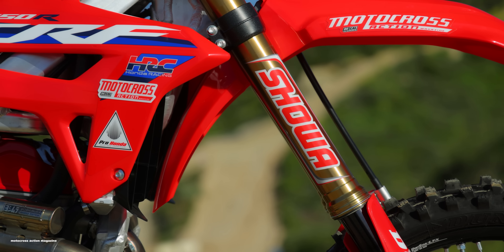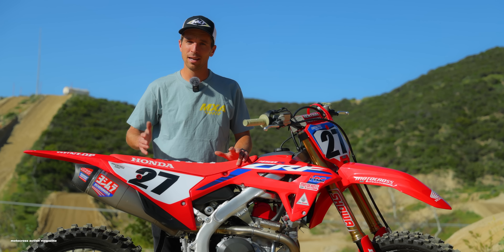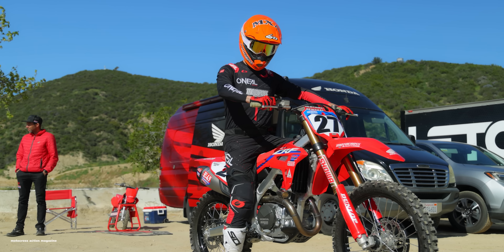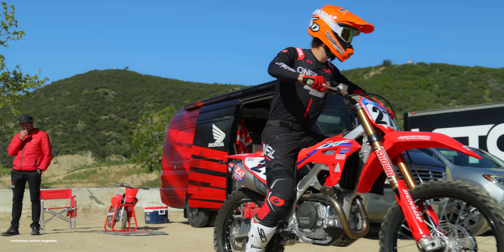That bike made some significant upgrades for the new model year. It's not a new bike, but it made some engine and chassis upgrades that we really liked on the stock model. Now Honda threw a boatload of aftermarket parts on this bike, bumped up the price, and we're excited to see how it works on the track today.